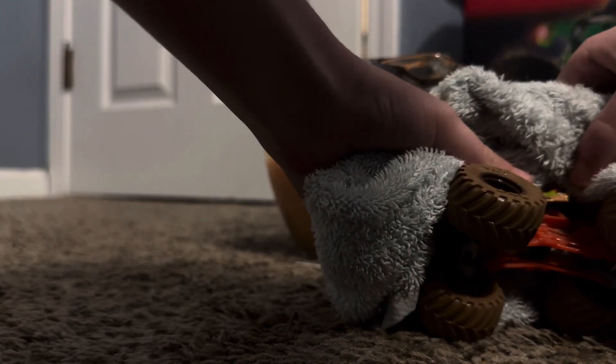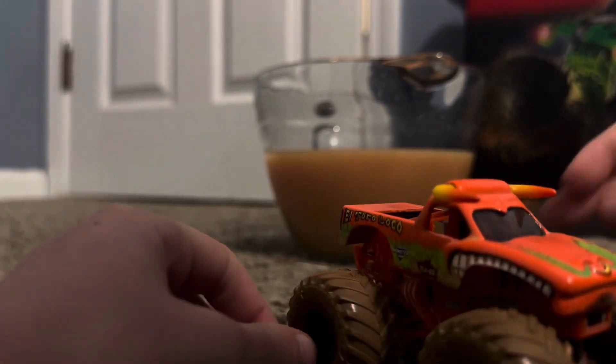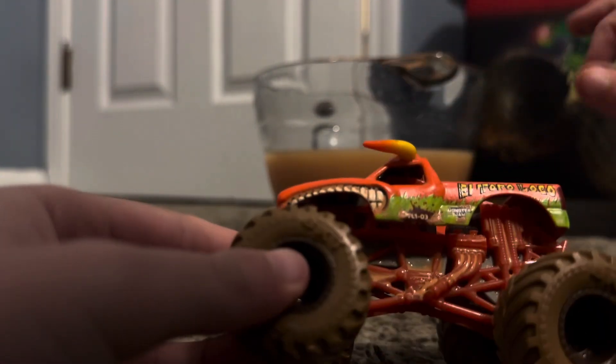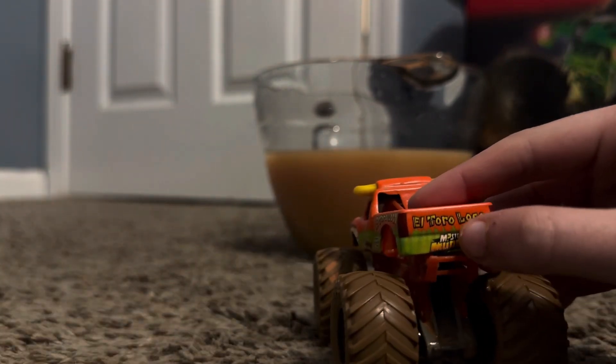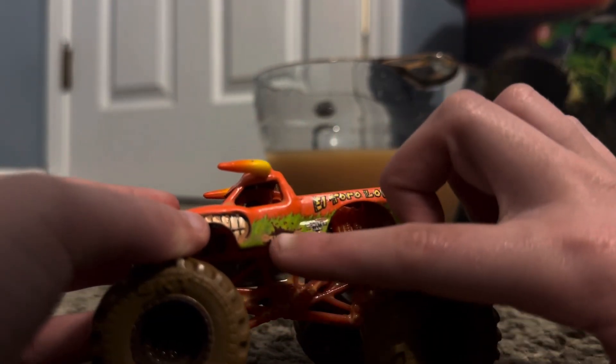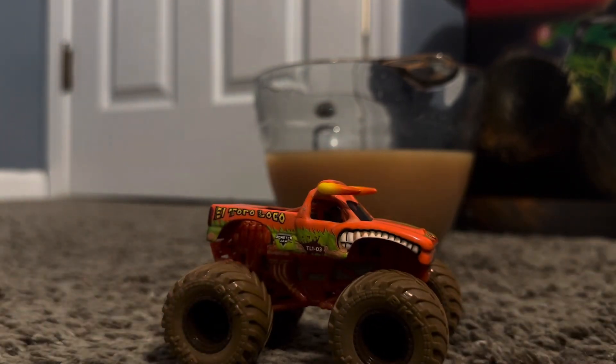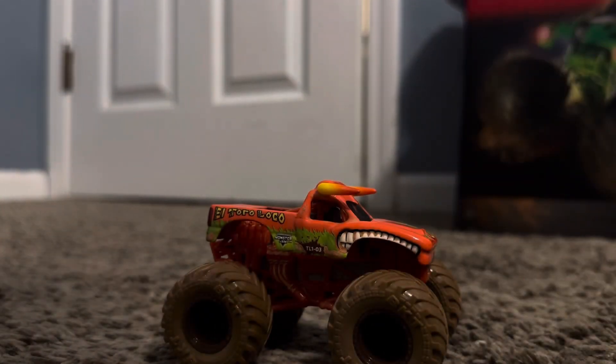Let's clean it off — see this brand new monster truck! First things first, guys, I'm gonna mention this before you like this video. You can get this — it's almost perfect, it's cool, it's so awesome. We have the Mystery Mutters logo and the El Toro Loco back there. We have the horns on top and the green fire, the El Toro Loco and Monster Jam logo, and then the teeth like the real truck. I hope you had a fun review today — bye!